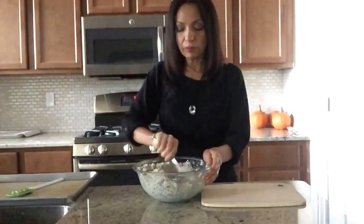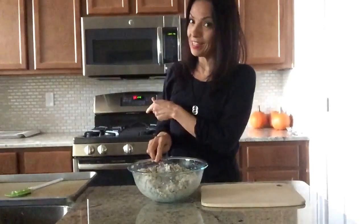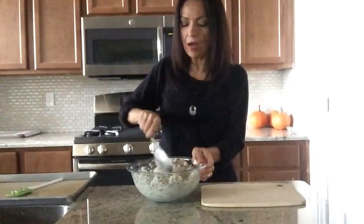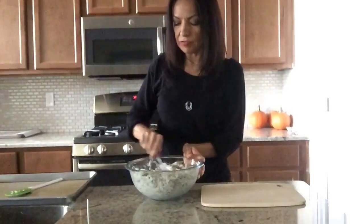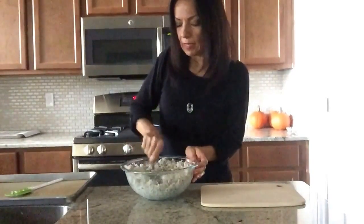I tried it as a pizza crust and it's so delicious. For the pizza crust you just have to leave it a little thicker. I forgot to mention — preheat your oven to 400 degrees ahead of time. If you want the pizza crust, you're going to leave this in the oven for about 25 to 30 minutes, then take it out, put your pizza toppings on, and put it back in for another 15 minutes. But today we're only going to make the crackers or the bread.